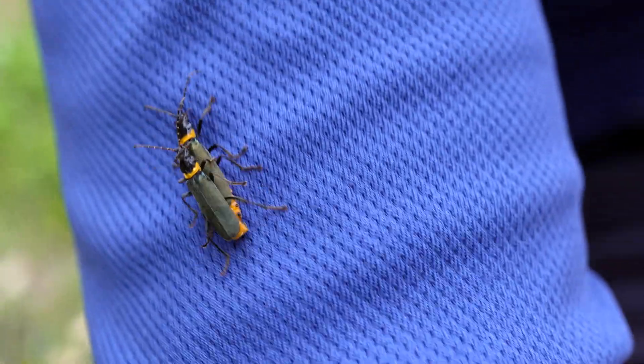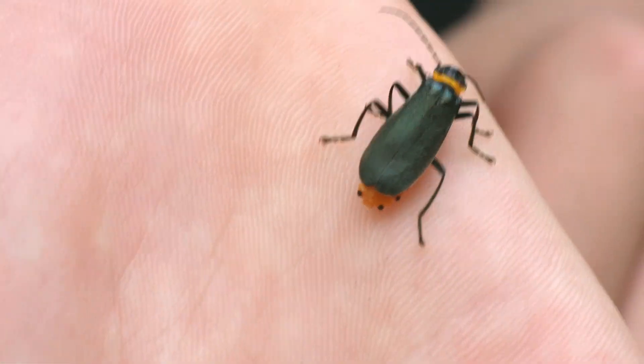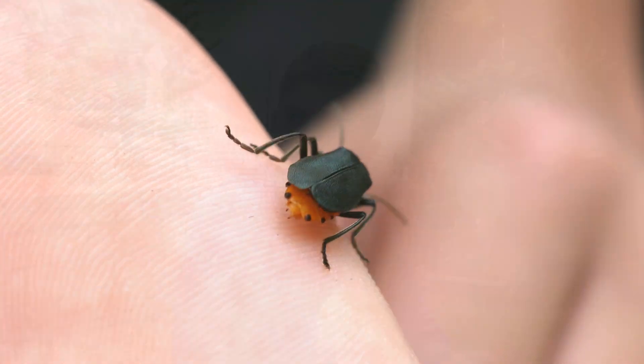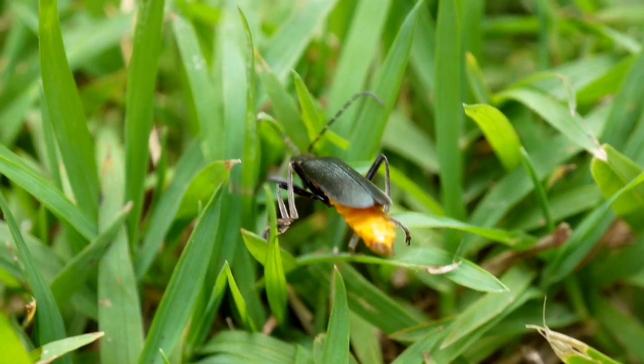An interesting fact about these soldier beetles is that they can exude a chemical from their glands to use as a defence mechanism. They can also use this chemical to protect their eggs from infection, as it has anti-microbial properties.